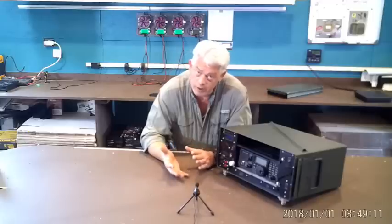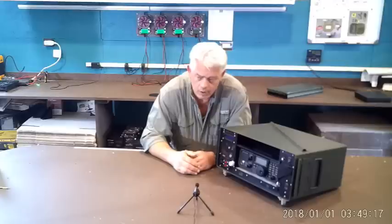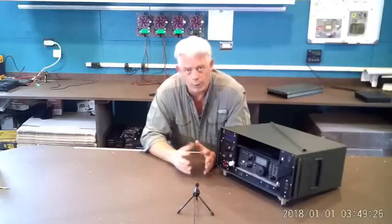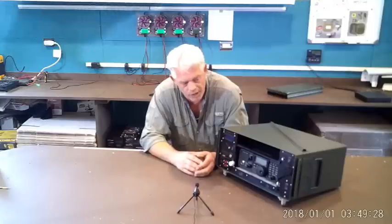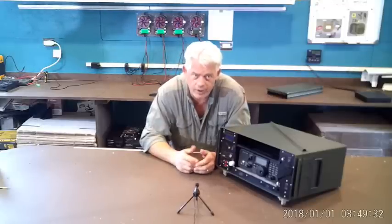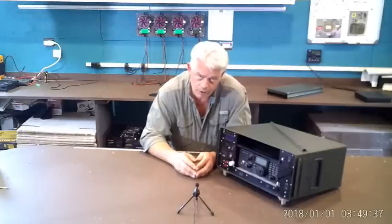So far, of course, we've done a Commander for the Yaesu 891, the 857, and the ICOM 7200. There have been no shortage of requests for other radios to have a machine designed around. Hopefully we continue to be able to do just that — these are proving to be popular machines.